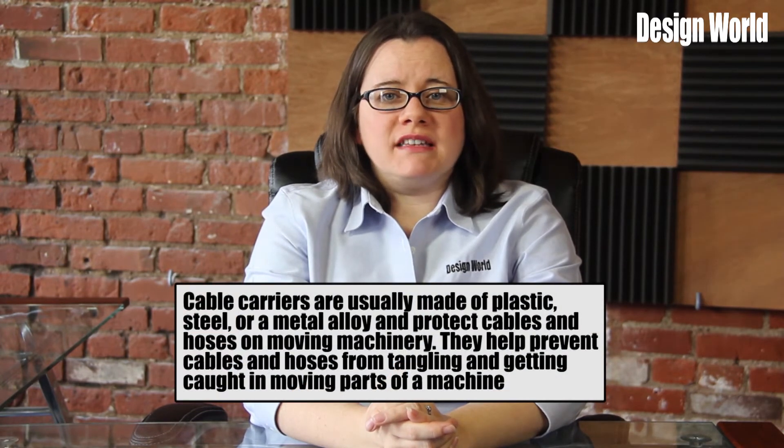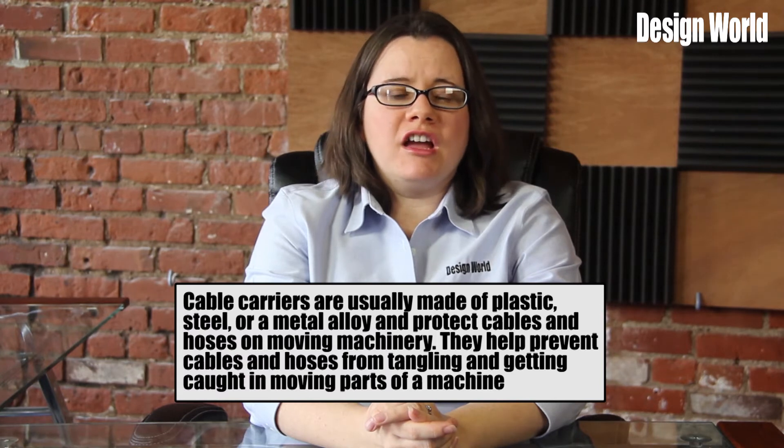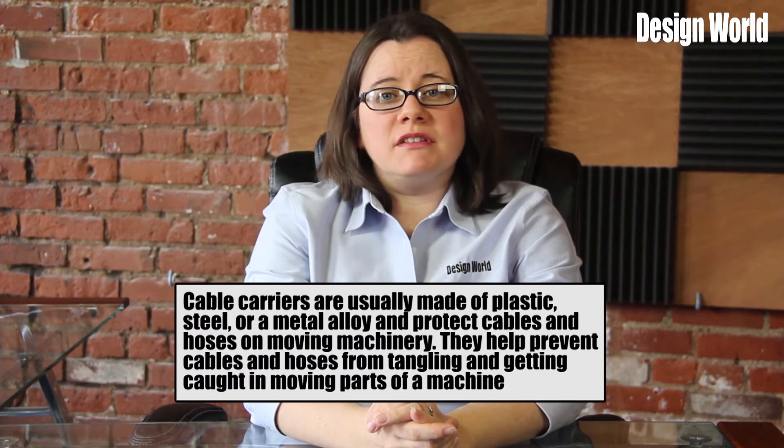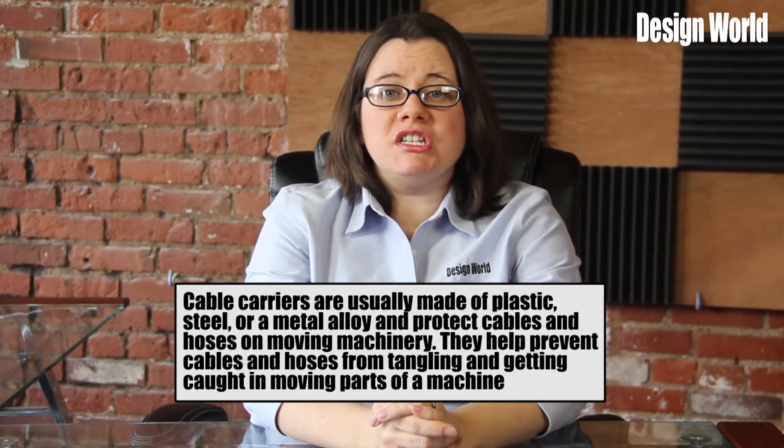Cable carriers are usually made of plastic, steel, or a metal alloy and protect cables and hoses on moving machinery. They help prevent cables and hoses from tangling and getting caught in moving parts of a machine.